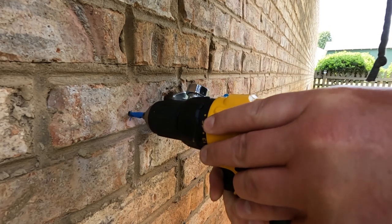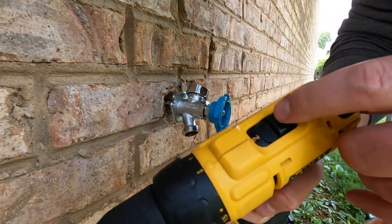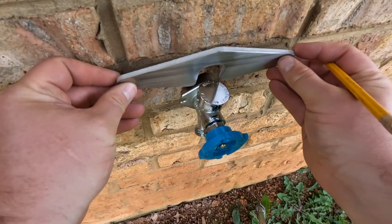You get the luxury of watching jump cuts during this drilling, but it took longer than it should have because I had the drill on setting 1. Apparently setting 2 is 200 times faster.